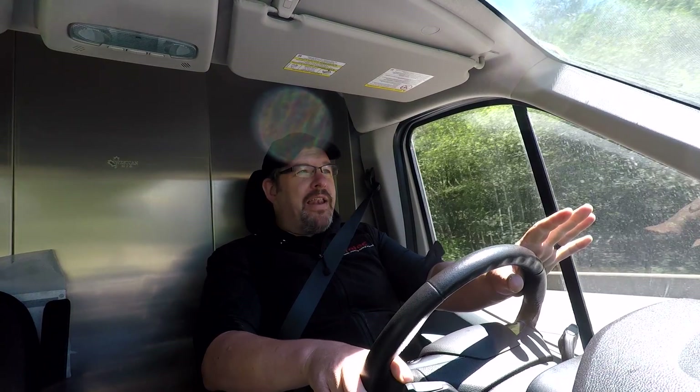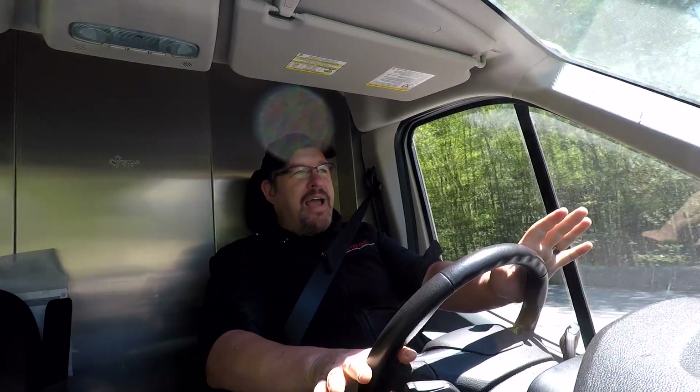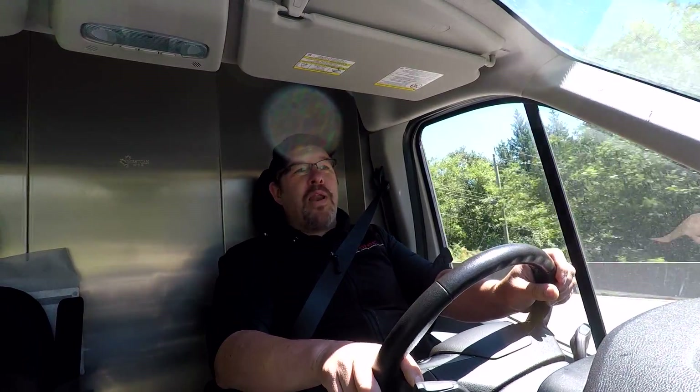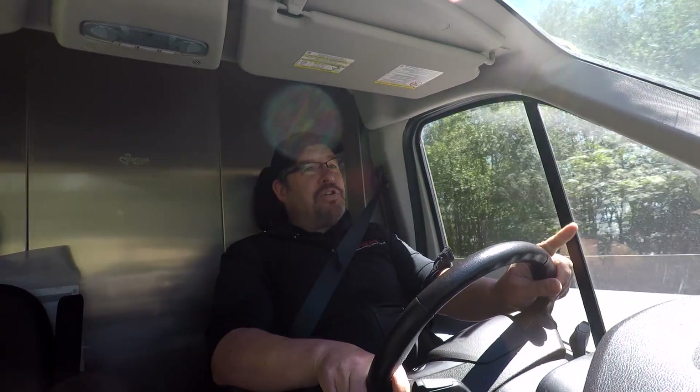A lot of people have in their mind that laser cutters are mostly just bed size, laser tube power, and that's it — maybe a couple of bells and whistles. So if you were to pit the RayJet against the Speedy 100, of course the Speedy 100 is going to win as far as bed size and laser power. But unfortunately, there are a lot more differences.